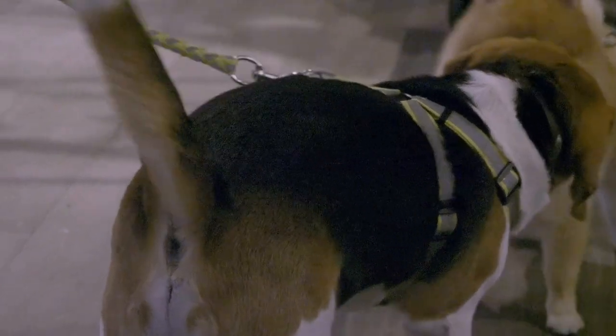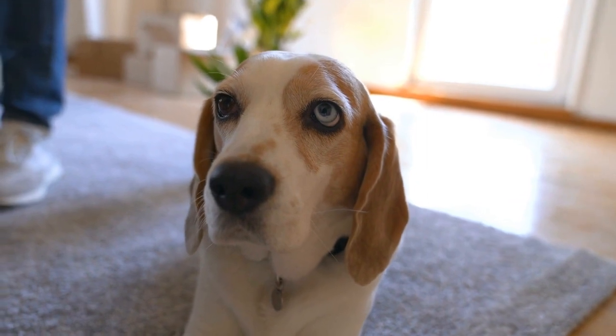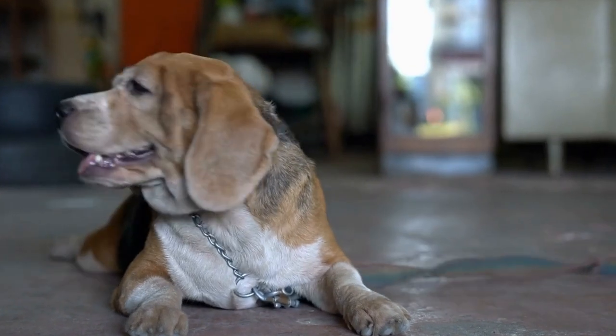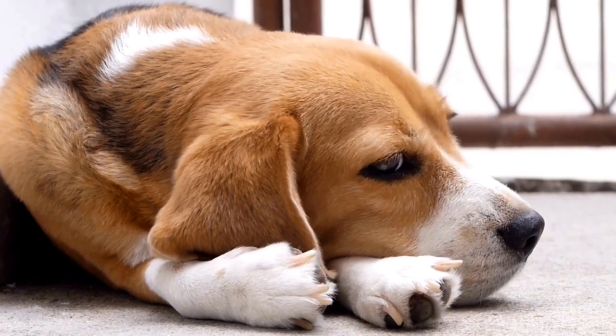Stay: Begin by asking your pup to sit. Next, extend your hand out in a stop gesture and say "stay." Take a step back and wait a few seconds before rewarding them with a treat and praise. Gradually increase the distance and duration of the stay command.